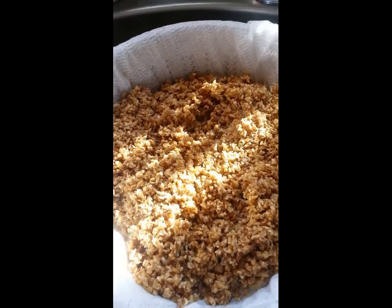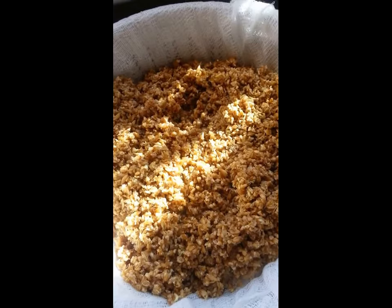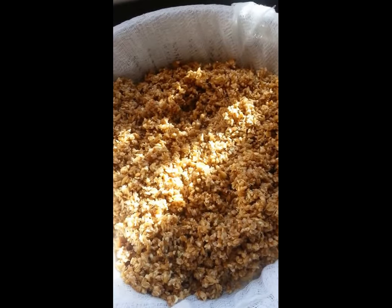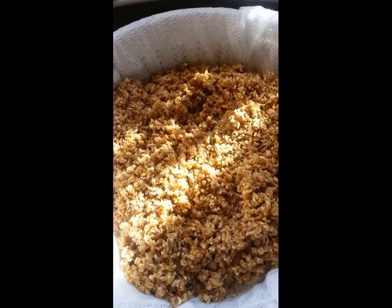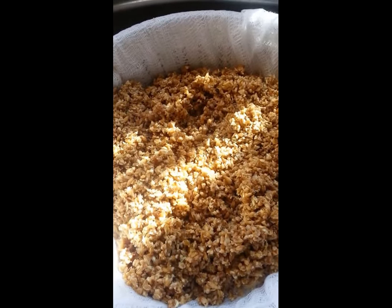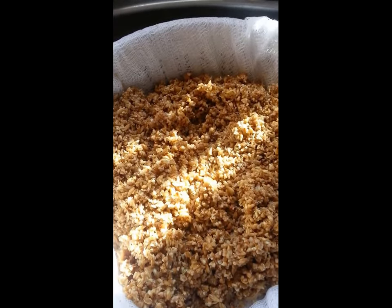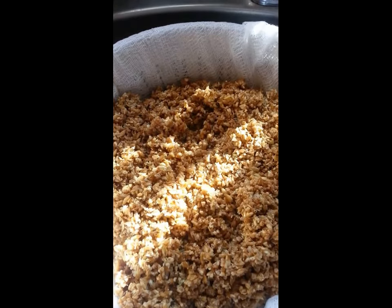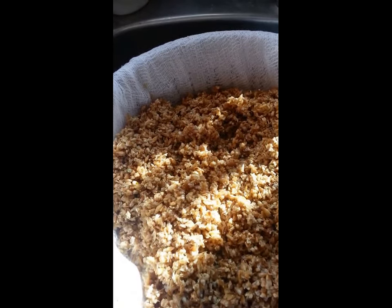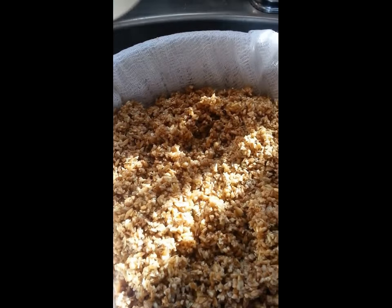I've got the grains into the colander — it's a good thing I have a big one because two pounds of grain expands even more than I had expected. Luckily I've got lots of capacity. If you were doing a larger batch this would obviously be far too small, but since I'm only doing one gallon this is fine.